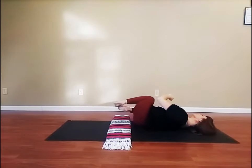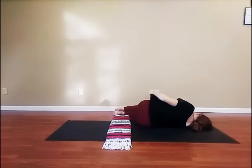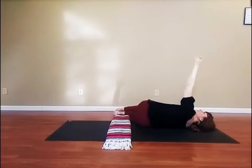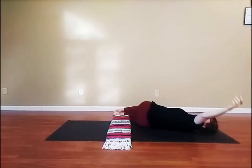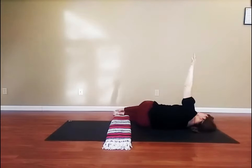Now, roll over onto your right side. Bent knees stacked. Reach the left arm up into the air and inhale. Exhale, twist to the left. Again, inhale, reach up. Exhale, twist to the left.